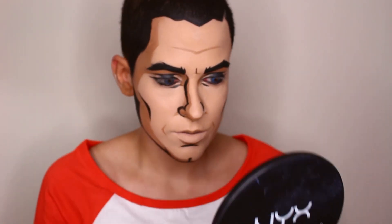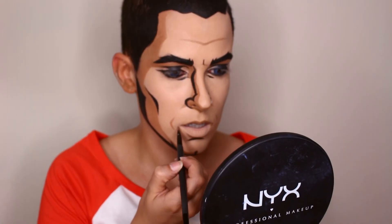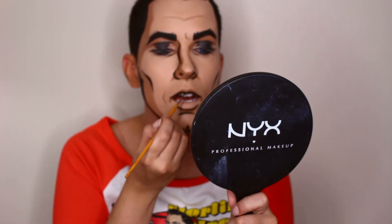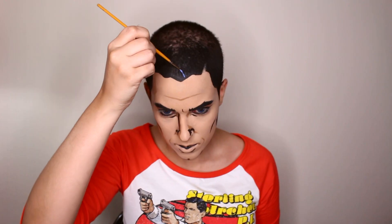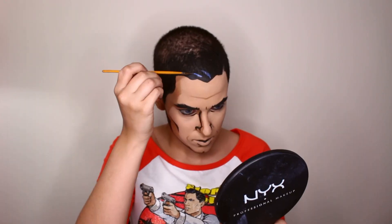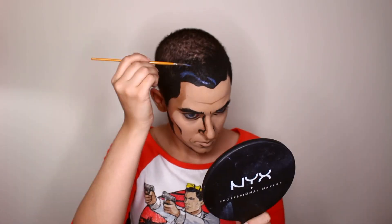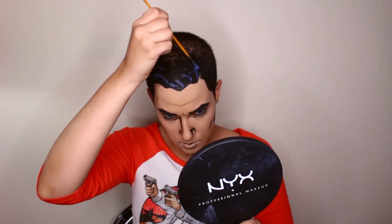Don't forget to shade and line your mouth too. Now with some blue water-activated face paint, I'm going in and doing the detailing in the hair. Just draw some wavy lines, and also draw along the parting of the hair — or rather, the fake parting of the hair.